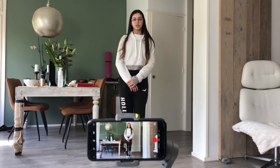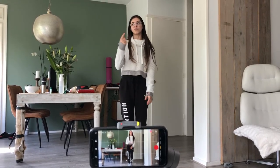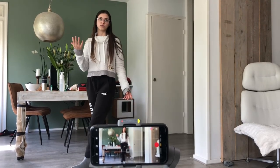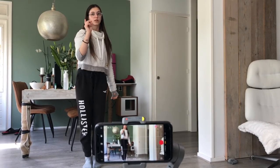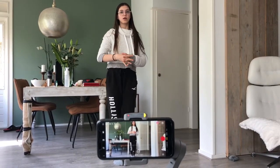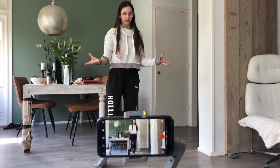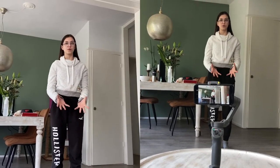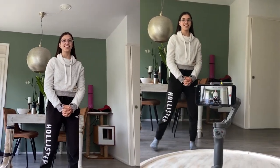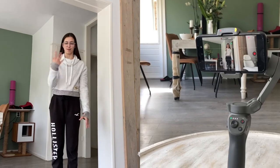Let me show you one cool thing I discovered. If I put the face-tracking square on my face, my face can go to the left or to the right and the gimbal will automatically follow me. It will go to the right side or the left side and I don't need to worry about whether I'm on camera or not because it is going to go wherever I go. So this is very cool stuff. If I go to the right my phone goes right, and if I go to the left it goes all the way to the left.